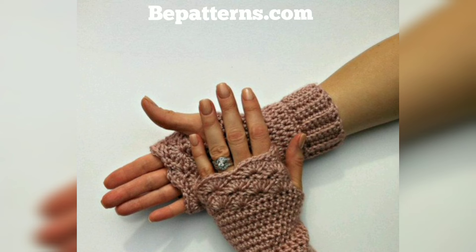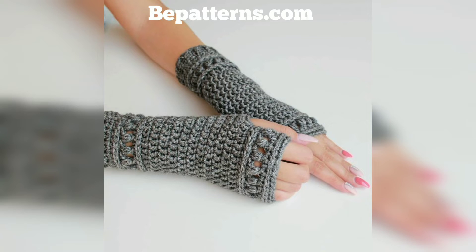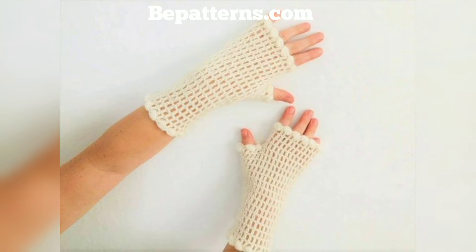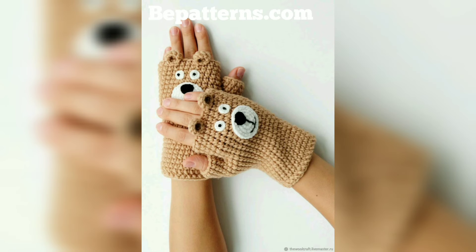Usually by working in the round and working back and forth in rows, seaming later. To make fingerless gloves, you should be familiar with basic stitches like the chain stitch, single stitch, double stitch, half double stitch, and slip stitch. You can always substitute yarns — just be sure to check your gauge and use the same yarn weight for the best results. Whether you use the suggested yarn or another, it's always important to check your gauge, especially for a project like gloves that need to be a specific size. If your stitches work up too large or too small, you will want to adjust your hook size accordingly.